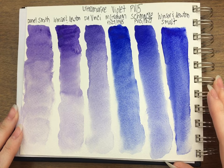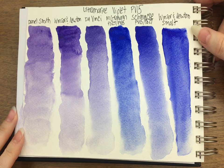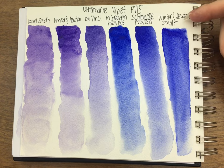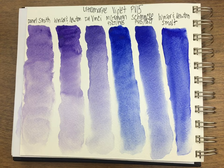I would say the Schmincke and the Da Vinci I like for different reasons — it depends on if you want the blue one or the violet one. But the Smalt has kind of blown my mind because I can have this perfect ultramarine violet without having a dual pigment paint. So this would be my go-to. Then I would probably decide between Schmincke or Da Vinci if I wanted one called ultramarine violet, or I could add the Da Vinci in if I wanted the more purple-violet color. Just like you can add ultramarine blue to these, you can add violet to these.